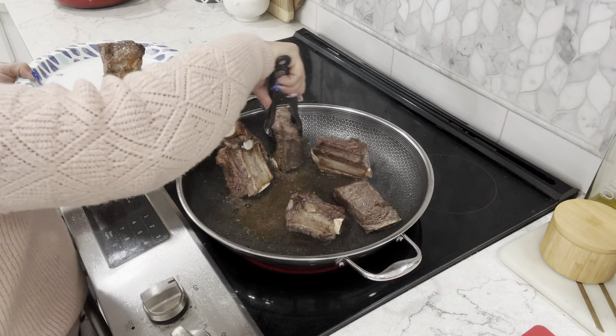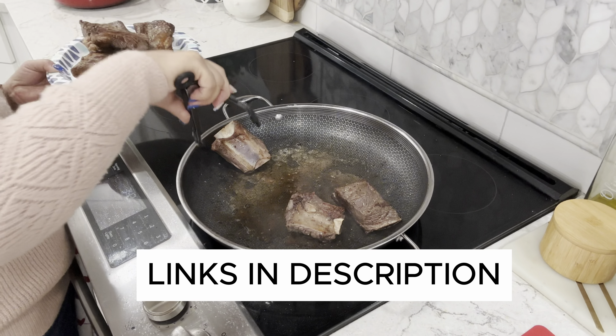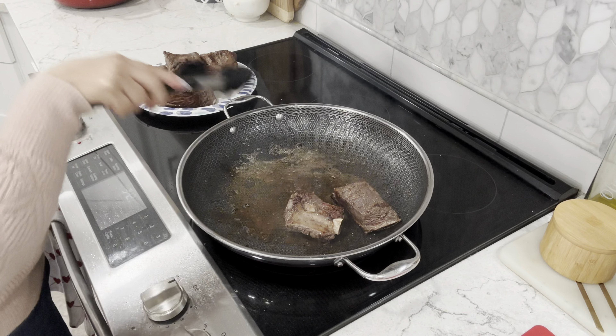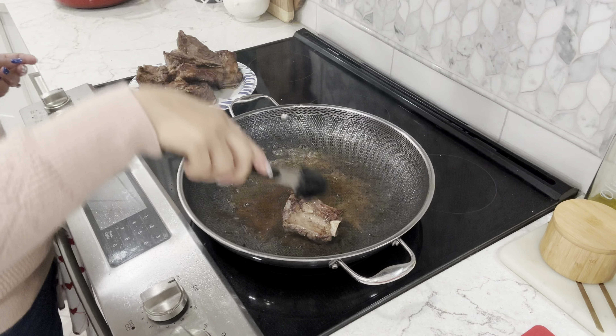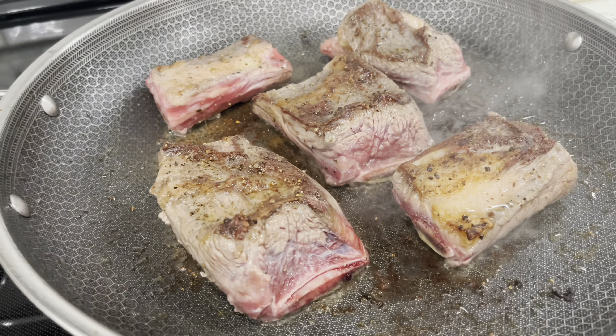I did use a large pan versus my Dutch oven because I had quite a few ribs to sear. You can go straight to your Dutch oven if you only have a few. Since ribs naturally don't have that much beef, I went with three packages.